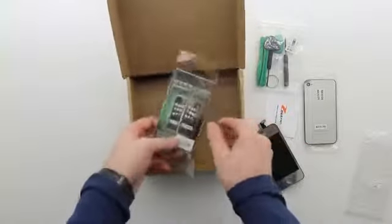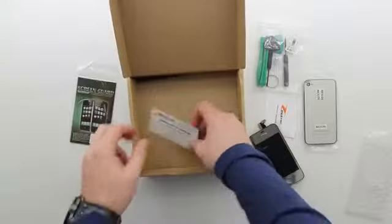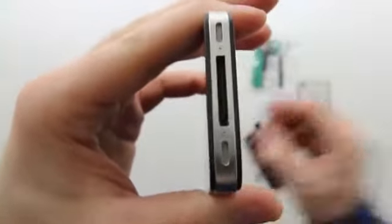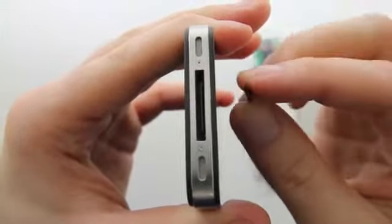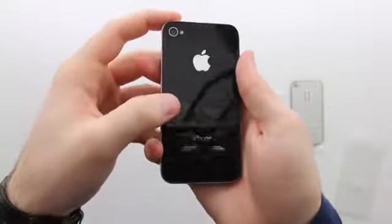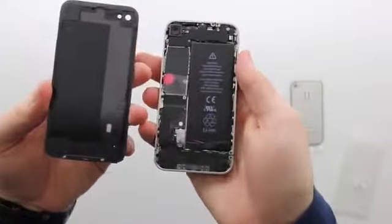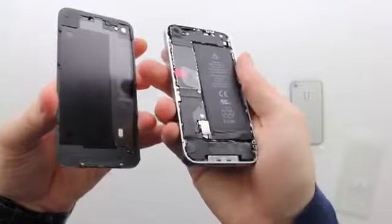They also offer a send-in service if you prefer for them to do the work, as this might be a little intimidating to some. But for me, I enjoy the challenge, so let's see if I can get inside. This is the newer style iPhone 4 — they've lost the Phillips screws and instead have this very special type of screw, but Ztron will send you a screwdriver to deal with it. Once you've got those removed, the back panel slides off.